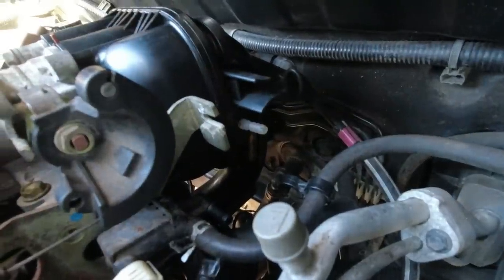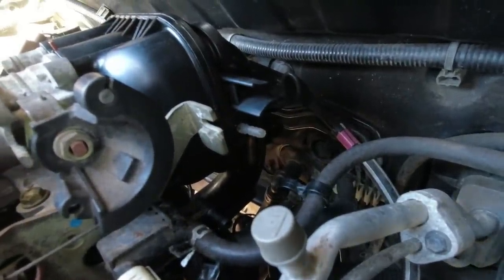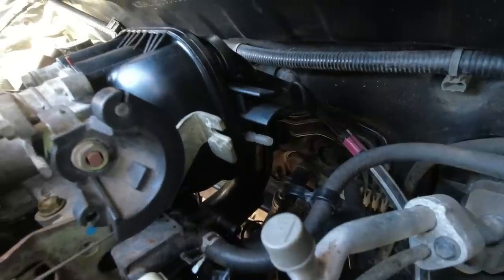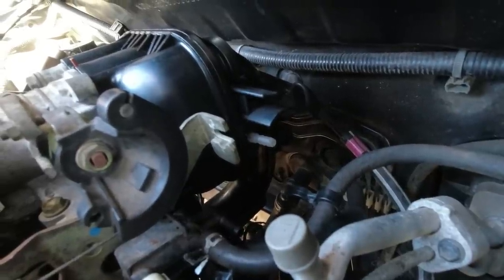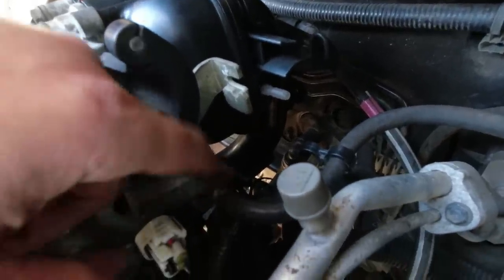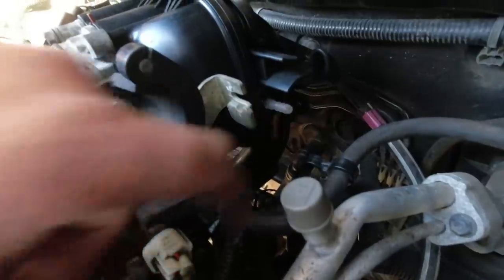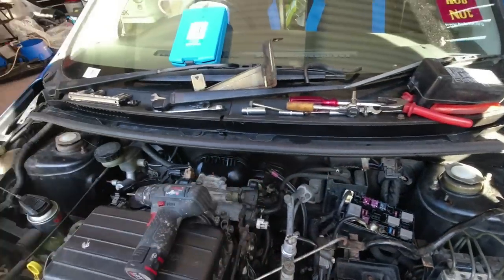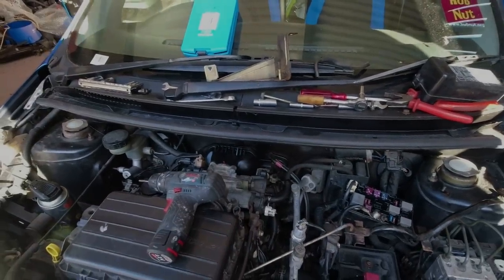There we go - this little white port is our new MAP sensor port. We'll wait for that to dry with the epoxy and hopefully that will enable us to connect this MAP sensor down here to that port there. Sorry, it's all a bit dark down there. I won't actually put all this back together again until that's set, but fingers crossed.